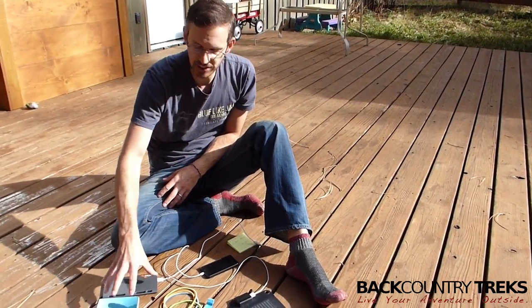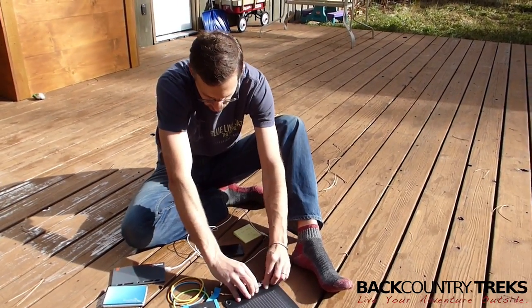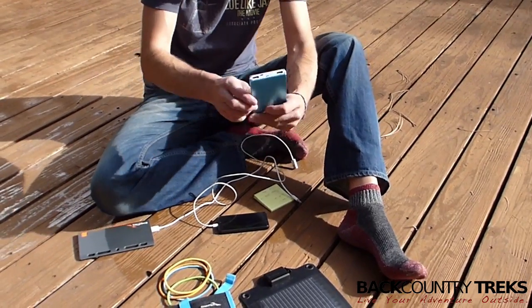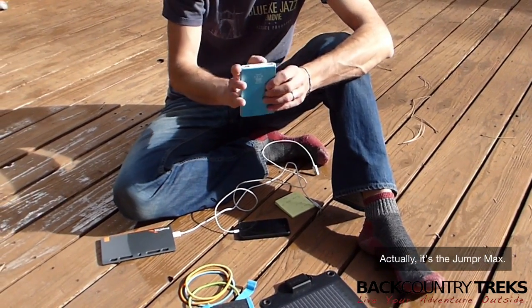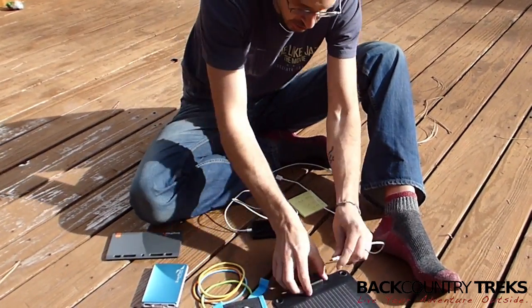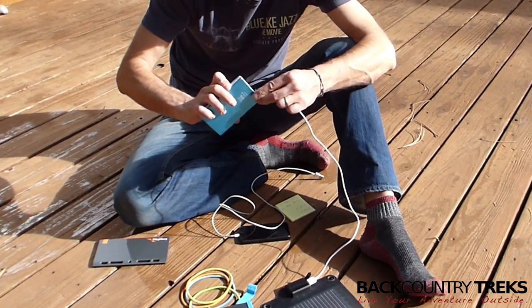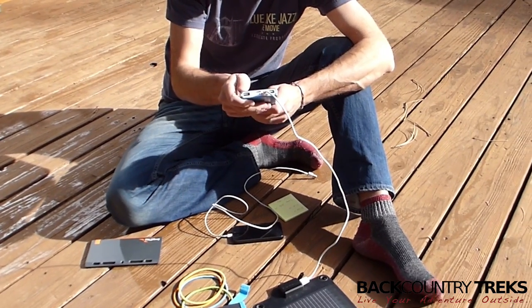That is where these remote batteries really come in handy, and this is what you're going to want to do. I'm going to unplug my iPhone from that. This is the Jumper Slate 5K. It has one input to charge it, so I'm going to plug the USB into the solar panel and then plug the other end in, and you'll see some lights indicating it's charging.